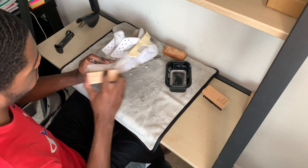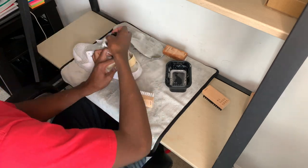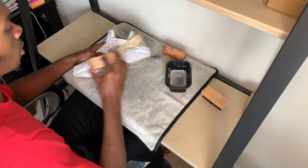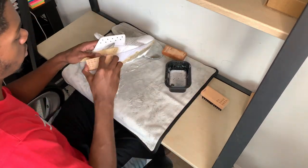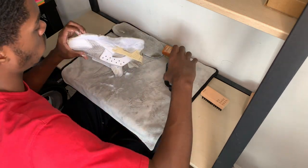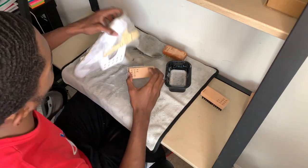All right, so after you've scrubbed the whole upper with the soft brush, now we're going to move on to the midsole and use the medium brush. You can use the medium or the stiff. If there are stains on the midsole, you're going to want to use the stiff. If it's just a little bit of dirt, you can get away with using the medium.